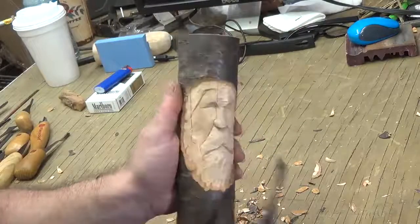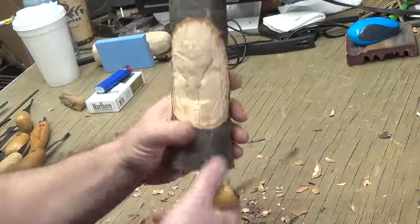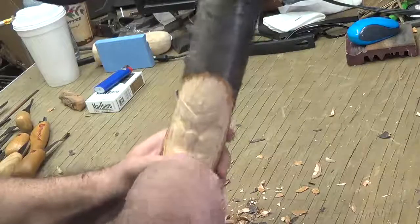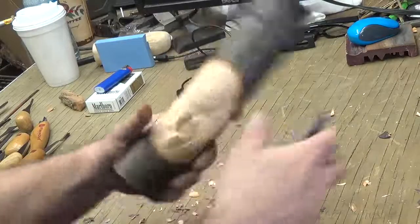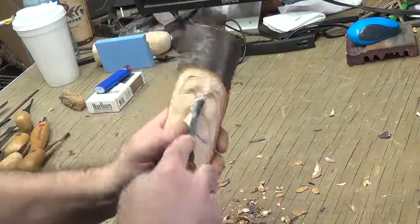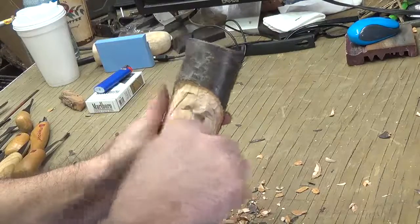I invert the gouge and push up so it goes up and underneath that eyebrow. Just a little more to separate them, and I got that crack there which is really going to show now.